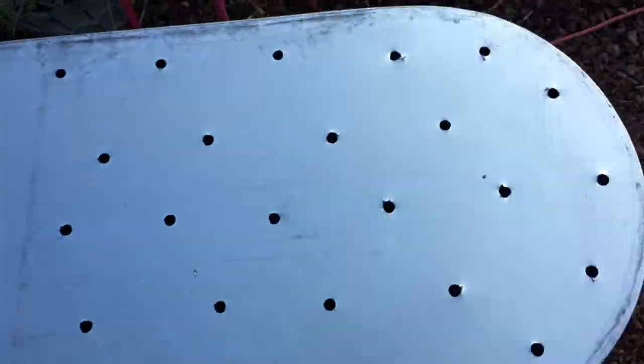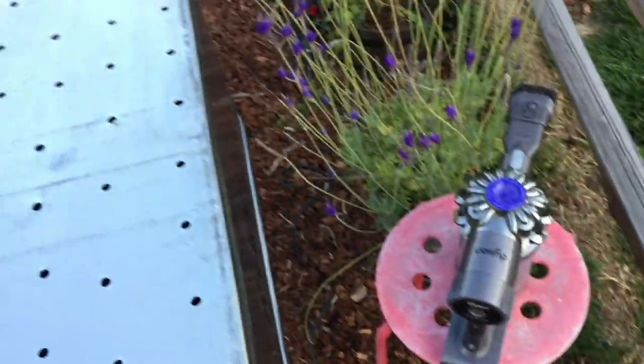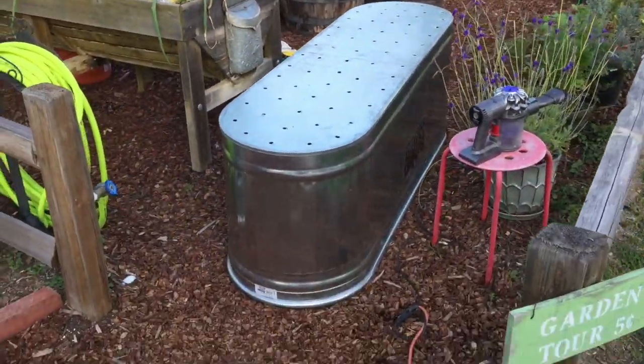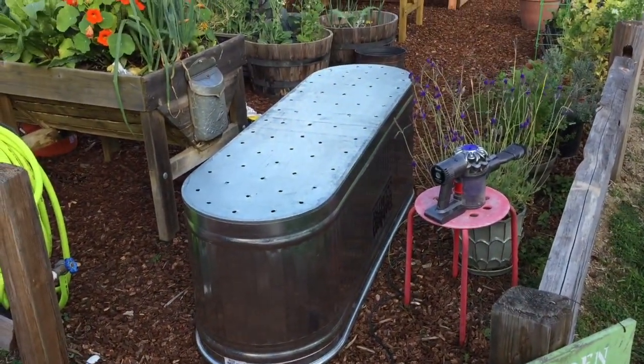If I had done it in the driveway from the beginning I could have avoided a lot of that. However, most of them stayed up here and the vacuum did work for that. So mental note: if you're going to drill holes in your tub, don't do it on your beautiful wood chip garden floor — do it on the driveway.